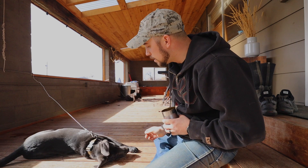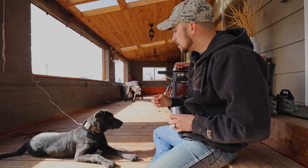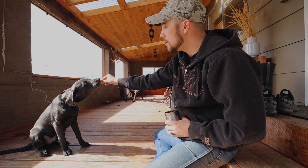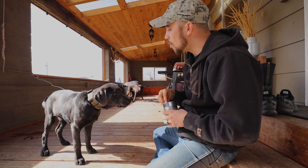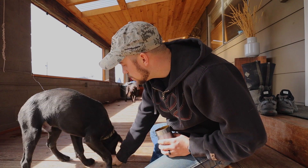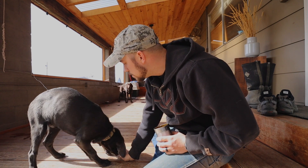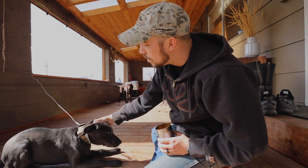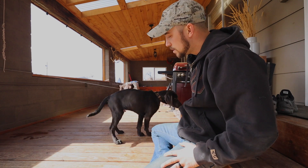Oakley, sit. Good. Oakley, stand. Good boy! Oakley, down. Boom! Good, good boy! That's a good boy. So that's really how you teach a young pup to sit, stand, and down — you just repeat that process over and over and they'll get more and more used to it.